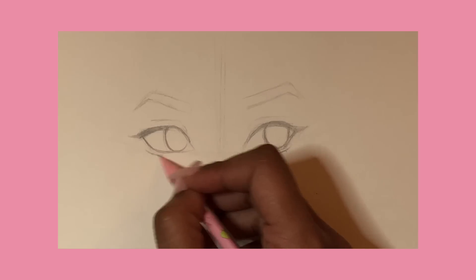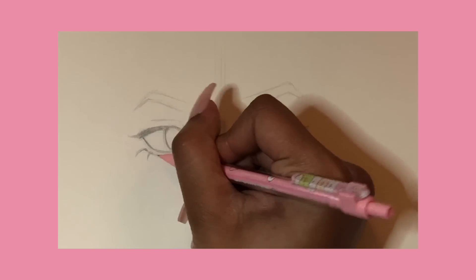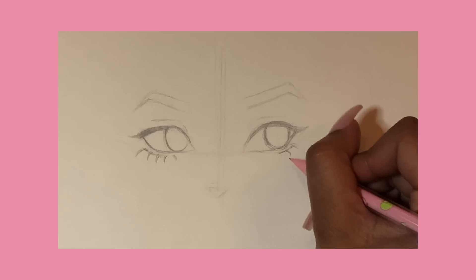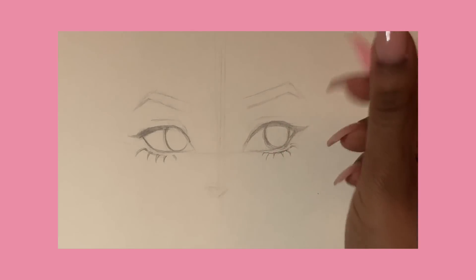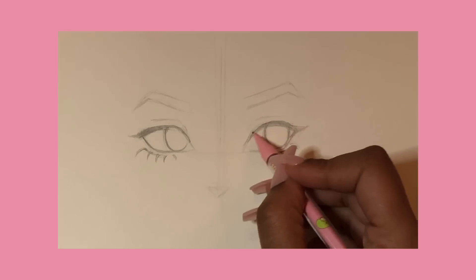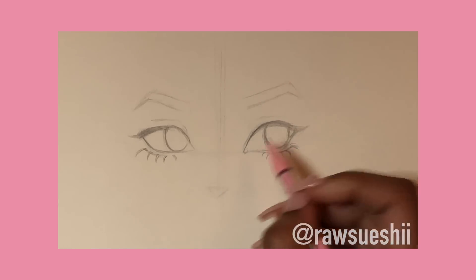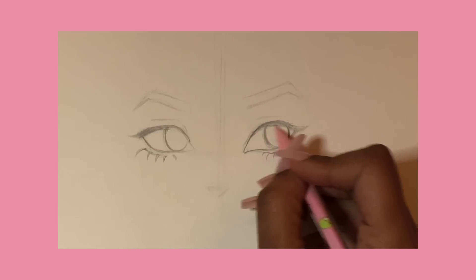First things first, we are starting out with the bottom lashes. I just do nice little flick motions with my wrist, keeping very fluid lines, making sure I'm putting most of my pressure where the lashes start at the bottom part and then kind of lightly feathering it out. As I go along I start darkening around the eyes, adding the eyeliner and all that.